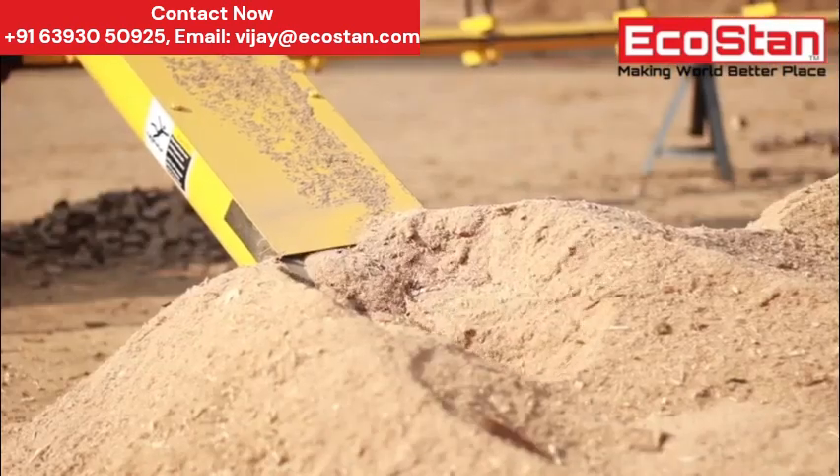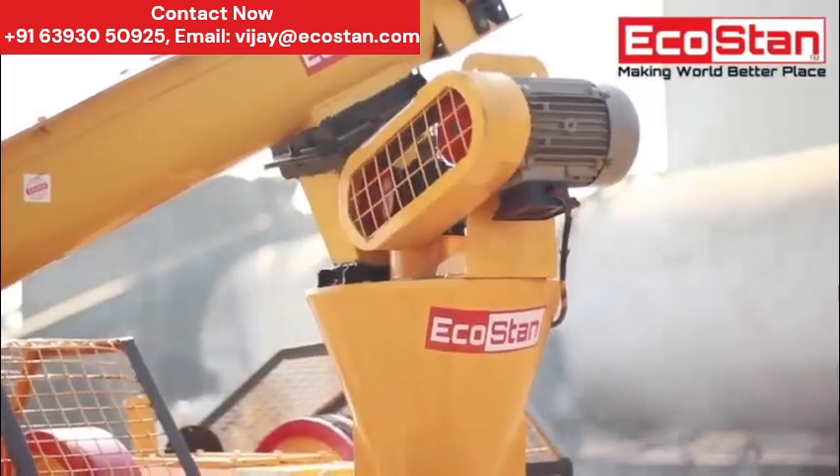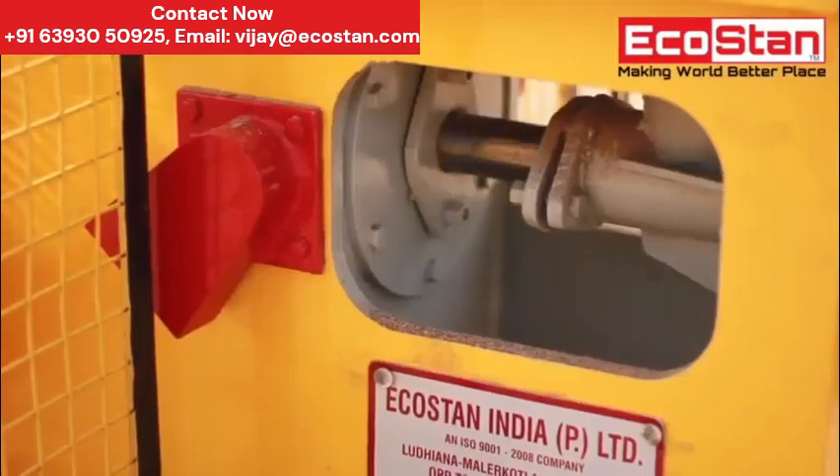First of all, material is fed into a screw conveyor which feeds the material to the briquette machine. After that, briquettes are formed in the feeder box with the help of a high pressure punch.